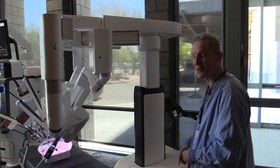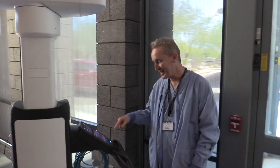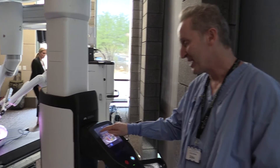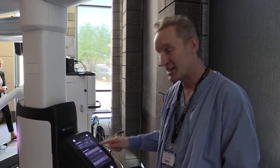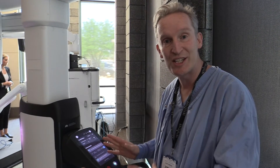If you want to change anything or telestrate, you've got this amazing little screen here. So I can change and I can go and telestrate whatever I like here. It's got its own insufflation on it, so I can change the insufflation, which is pretty cool.